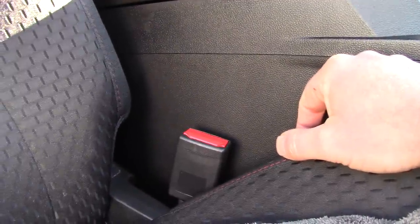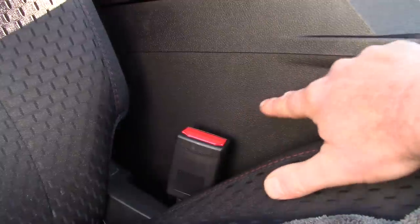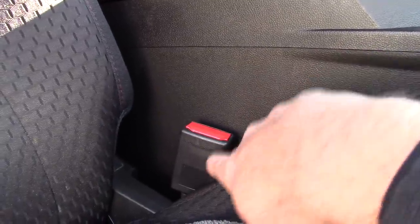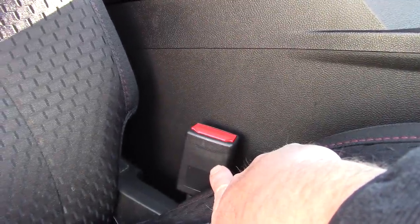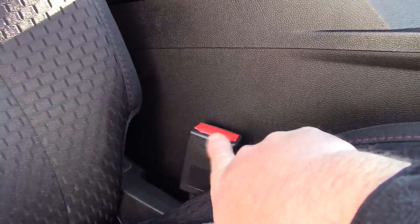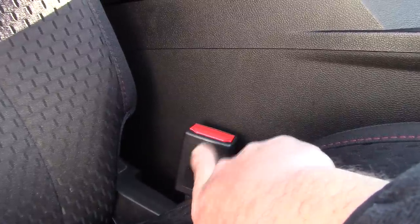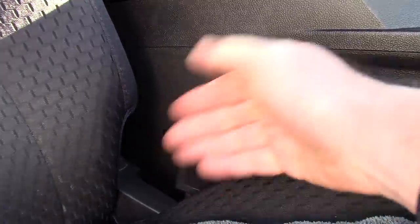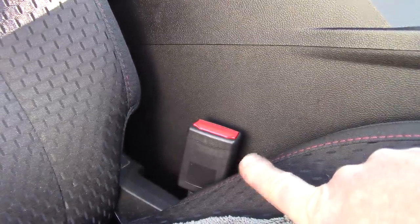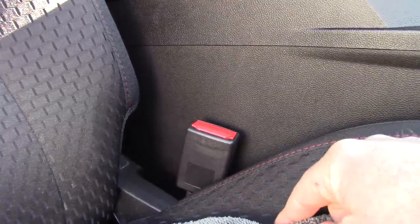The way my mind works is I want to prevent the scratches in the first place — I want to solve the problem before it becomes a problem. The biggest reason we get a lot of scratches on the side of the console is the seat belt buckle. It rests right up against the center console, and as you drive down the road this thing bounces around and vibrates, and all of a sudden you'll get scratches in that area. It will drive you nuts.